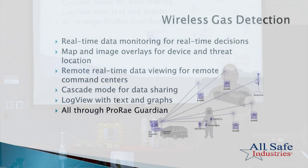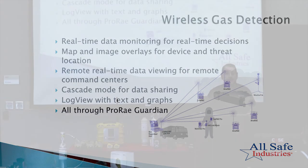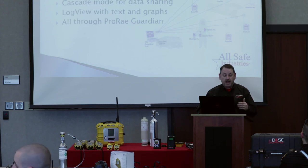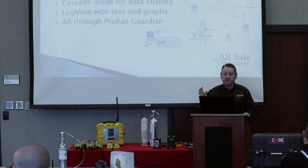ProRay Guardian provides real-time data monitoring for real-time decisions. When connected to the internet, it pulls GPS from satellites and plots your location on a map. You can also use a site map image overlay — for example, an overhead view of a chemical plant. You can place meters on the map where you've deployed them on scene, so when a meter goes into alarm and pings your laptop, you'll see exactly which meter is in alarm and its location.